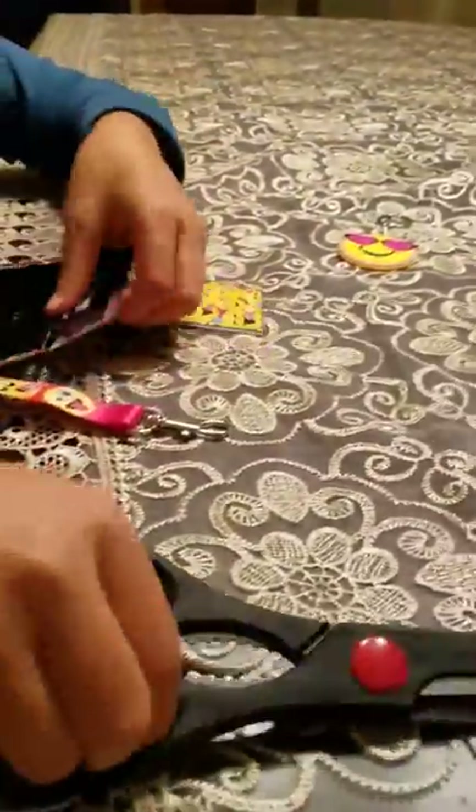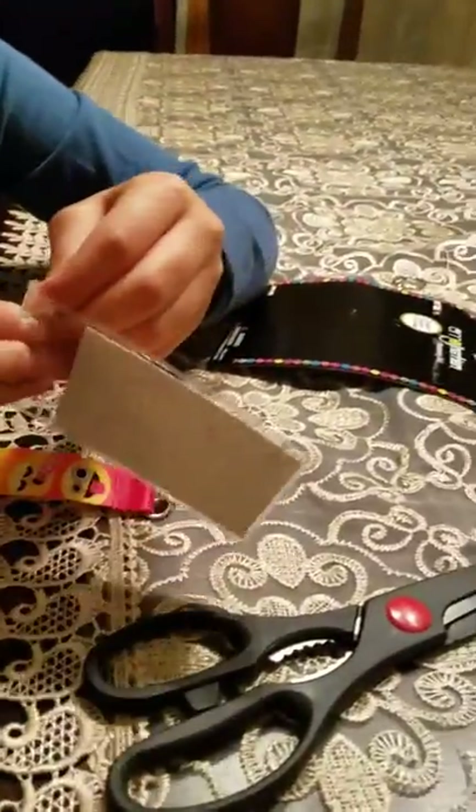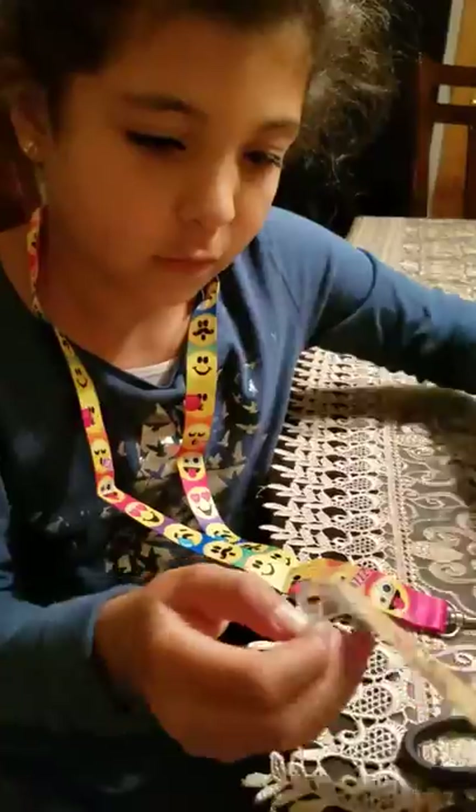And I think you can even attach the ID holder to it. Let's get out the ID holder. We're already talking about it, so we'll just get it out. It's just taped. That was easy. This is so cute — it has a paper in it, but I'm not going to really remove it. So we'll just attach this on over here, like that. And then I can be the emoji girl.